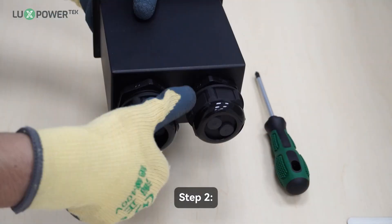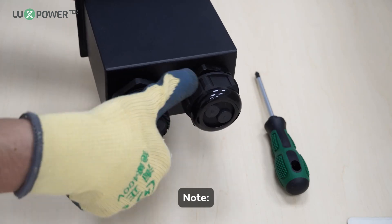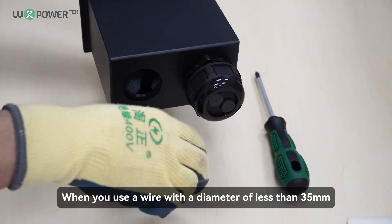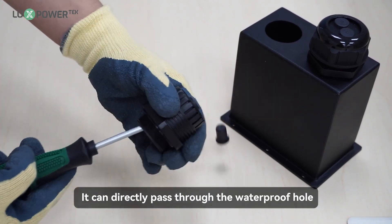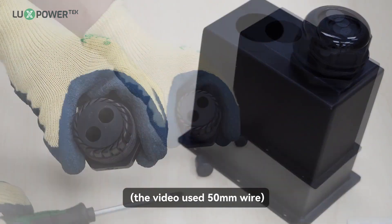Step 2: unscrew the waterproof cover terminal. Note: when you use a wire with a diameter of less than 35 millimeters, it can directly pass through the waterproof hole. The video uses a 50-millimeter wire.